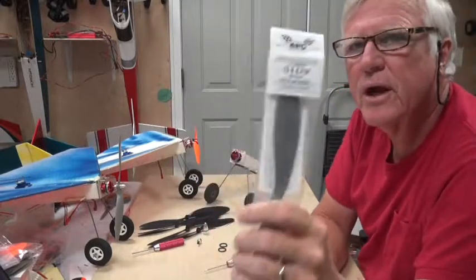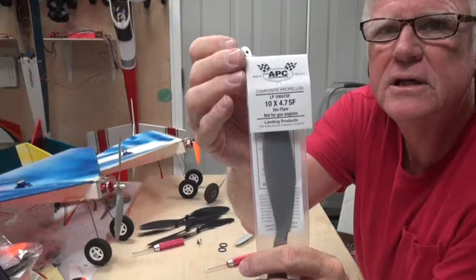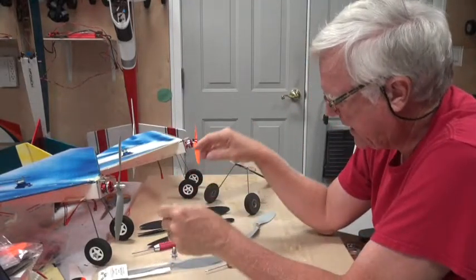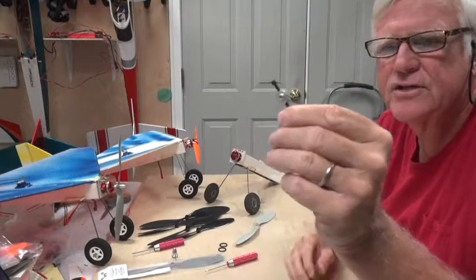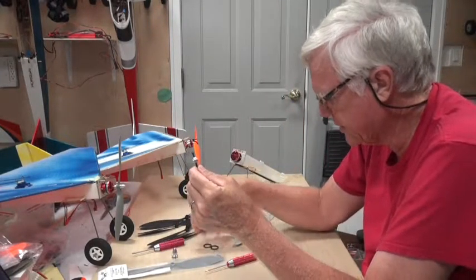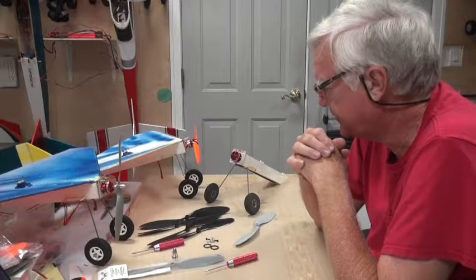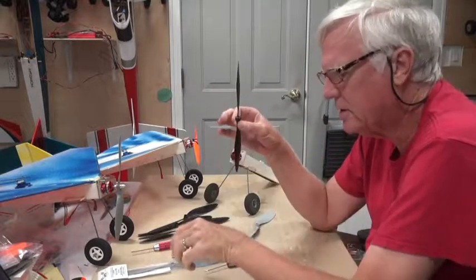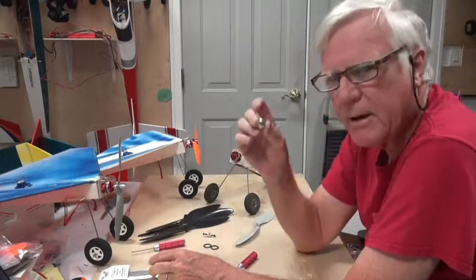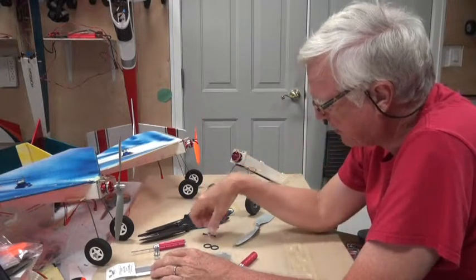The 10-4-7 is what I usually recommend, and with that you need a prop adapter that has a 3mm shaft size — those work well. The prop saver looks like this: two bolts hold the prop on along with rubber o-rings. These props are slightly cheaper than the APC props, and the prop saver comes with the motor, otherwise you'd have to buy the prop adapter for around two to three dollars. So it's probably cheaper to use the prop saver.